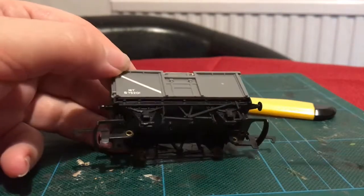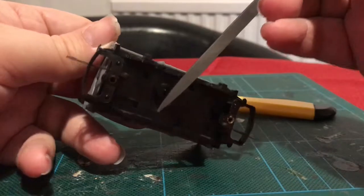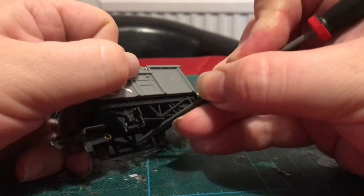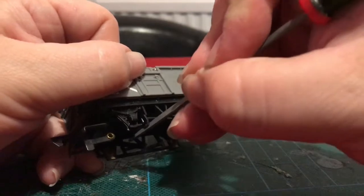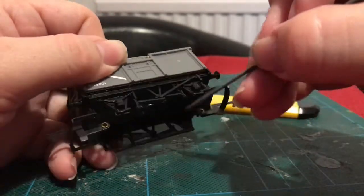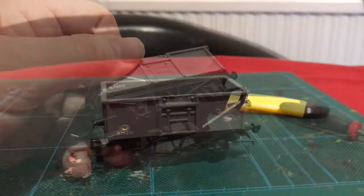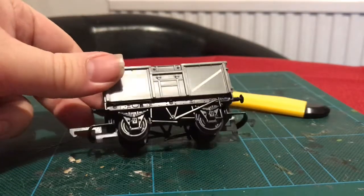The final tool I'm going to use here for now is a standard small file — the sort of thing that jewellers use. Again, this is a phenomenally useful tool. I'm just going to get in and tidy up that brake shoe as well. I actually managed to do the other side using only the clippers and the file, which is something you can do if you're careful. I've popped the wheels back in, and as you can see, that looks a whole lot tidier.